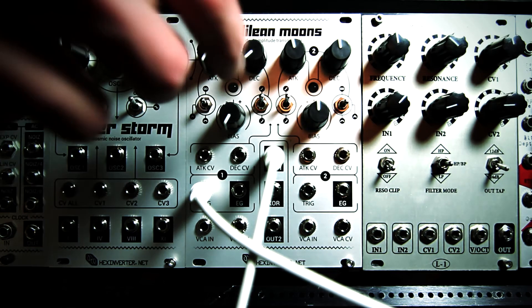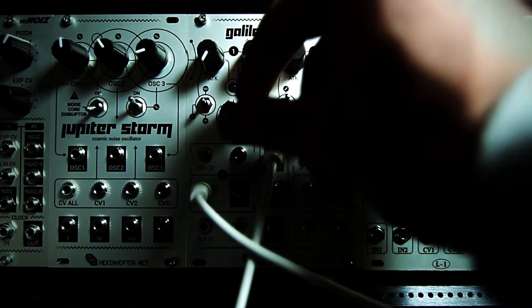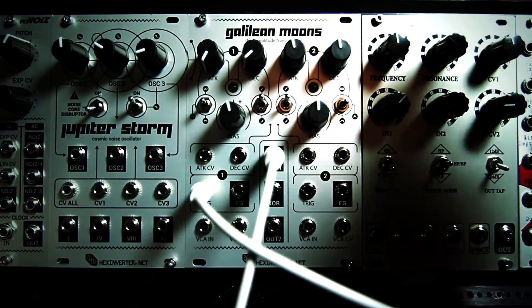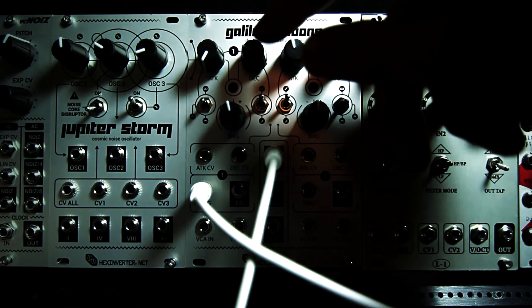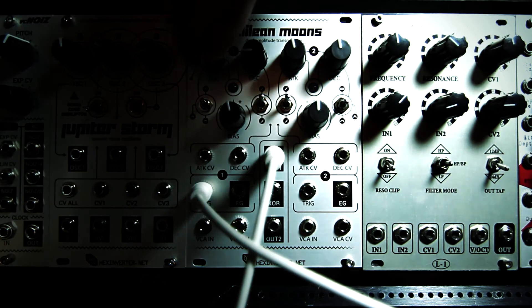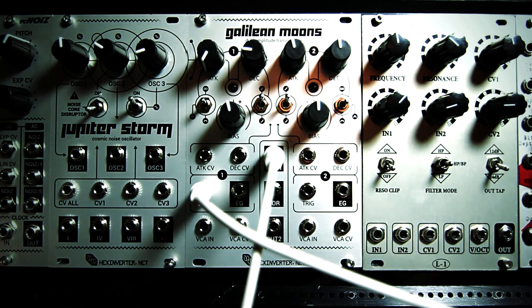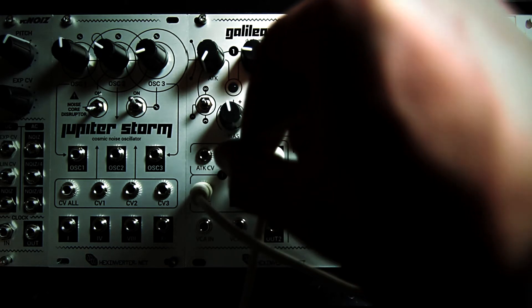Let's check out what it sounds like with a basic percussive patch. As you can hear, there's barely any sound coming out of it right now — this sound is being generated by Jupiter Storm, by the way. As I turn the decay up, you can see the envelope responds to the decay control, and similarly with attack. What makes the envelopes in Galilean Moons unique is that they're voltage controlled, so you can actually plug in a control voltage — which I have right here — into either one of the parameters and voltage control it over time.